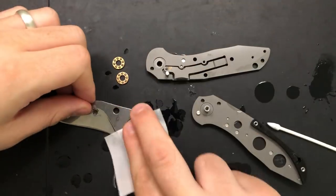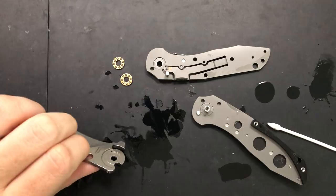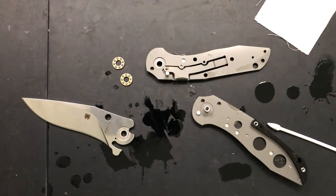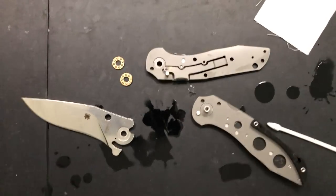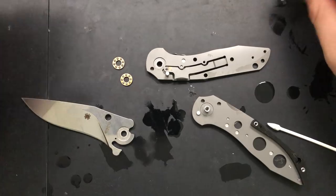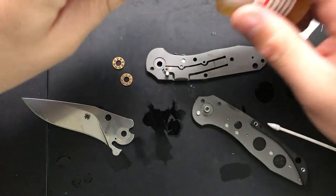We're all set now. We can put this guy back together. I am gonna go ahead and use the 10-weight nano oil here. 10-weight nano oil is a nice lubricant for these kinds of high-speed sorts of pivots. What I mean by that is that this knife is a flipper, so it relies on a pretty frictionless action. That's the way I generally will go with that. There are other options — you could use real oil, et cetera. Works just fine too.